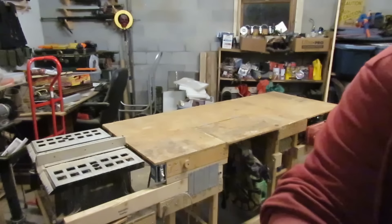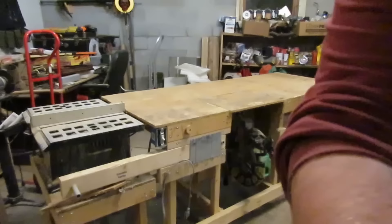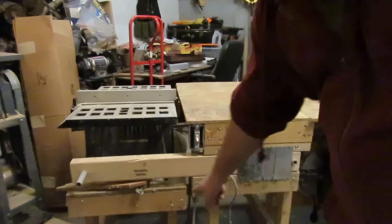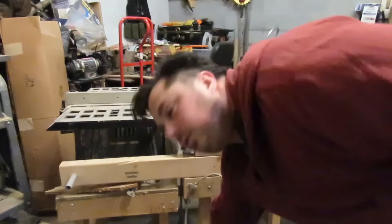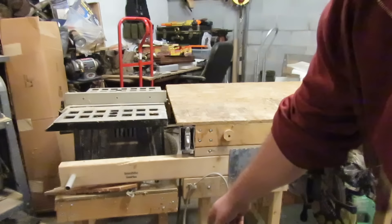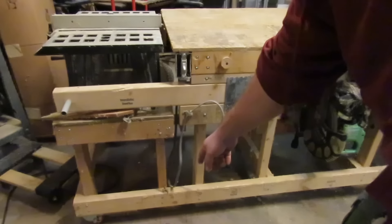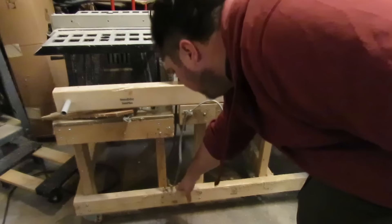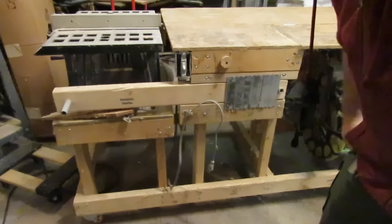Right here I have a weak spot right in between there, because this is the only thing holding the table saw to the rest of the table. There's a weak spot here and it kind of buckles.